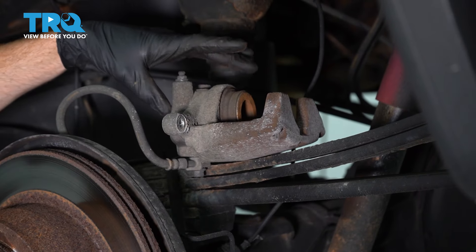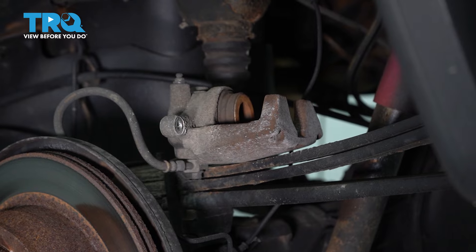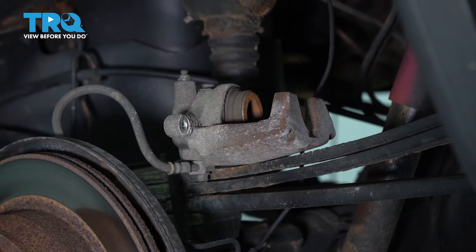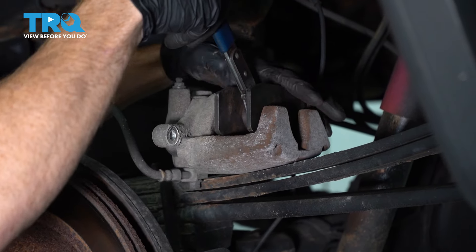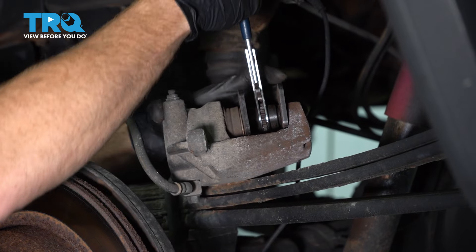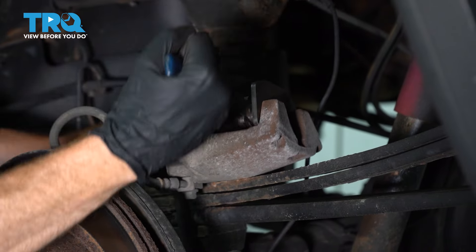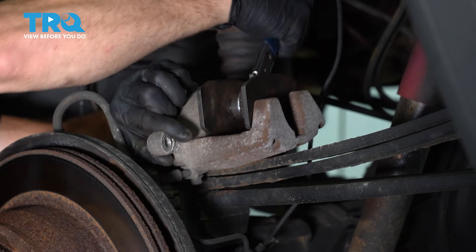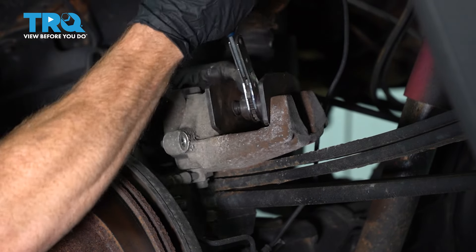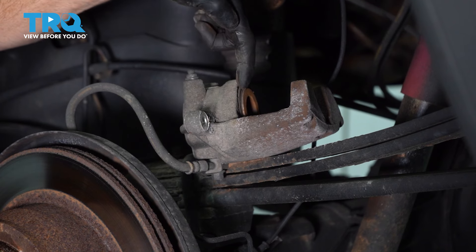We'll set our bracket aside. Now let's continue back up to the caliper itself. We're going to make sure we push in the caliper piston as far as it can go — essentially making sure it's not bound up inside. To push back the piston, you can use one of two tools, whichever is your preference. What we're watching for is the caliper piston to go in as far as possible. Now let's have a look at the piston, make sure it's in as far as it can go.